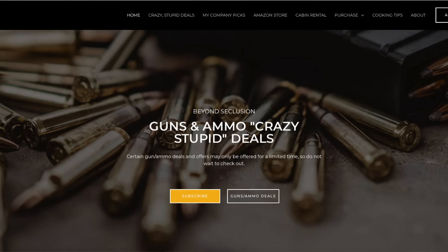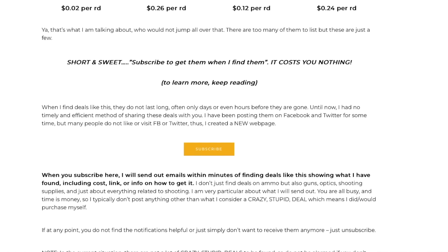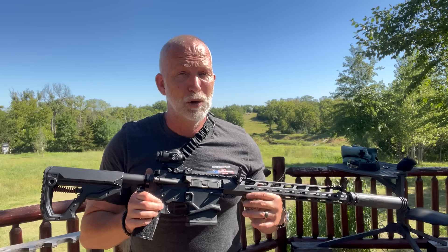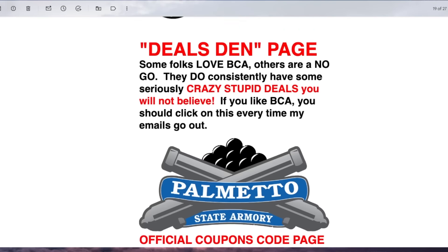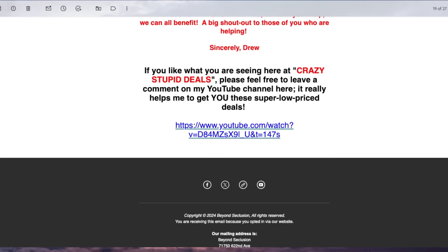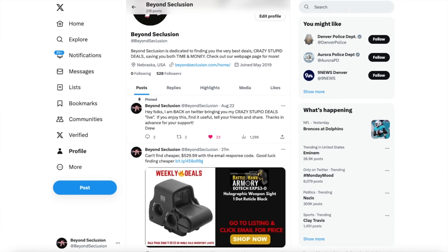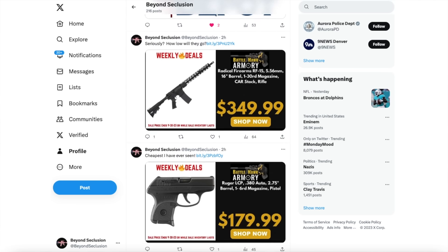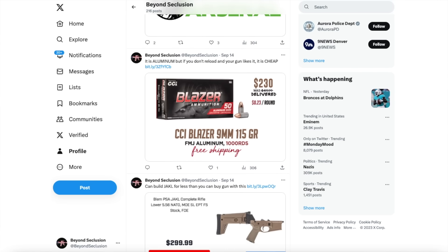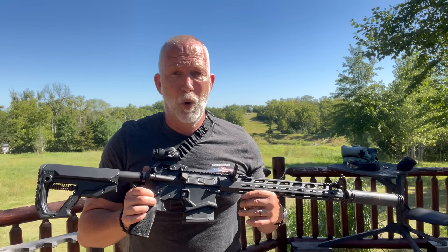How many of you are interested in crazy stupid deals on guns, ammo, and shooting accessories? If you haven't checked out my Crazy Stupid Deals on my webpage, you need to go check it out. It's a free email subscription — costs you absolutely nothing, and you can unsubscribe at any time. I collect deals from emails I get every day and shoot them out in a daily email blast. I also post them on my X page. People absolutely love it — it saves you a ton of time and money. While you're on my webpage, there are blogs, recipes, and a lot of cool stuff. I'm also working on a YouTube membership.